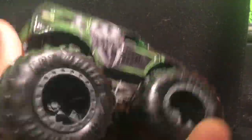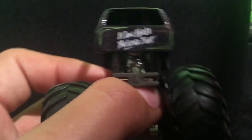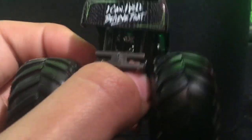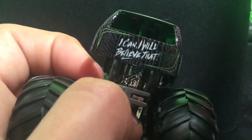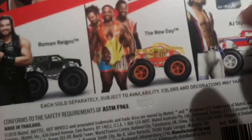The top has another symbol I have no clue what represents, and then the other side is the exact same. It has a gray roll cage and a silver chassis, with stormy gray rims that match the roll cage. On the back it says 'I Can, I Will' — which is really cool. There is Roman Reigns — really, really awesome.